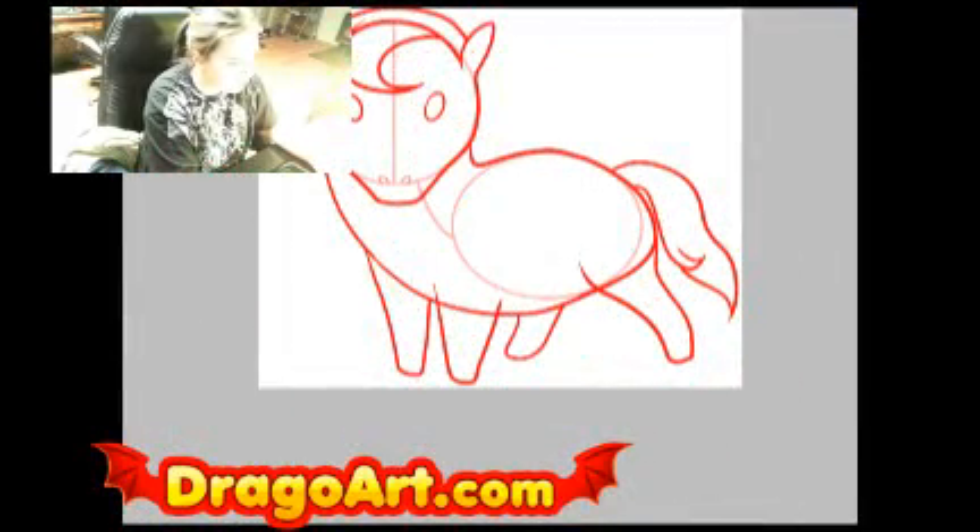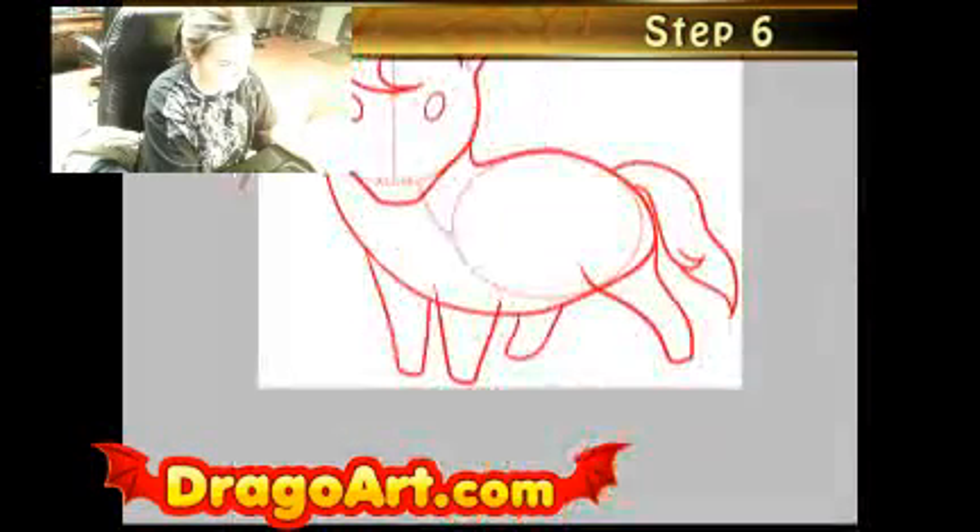I'm going to make a new step and this will be completely on the hair — just like this. Pretty cool.